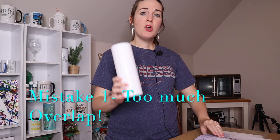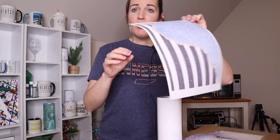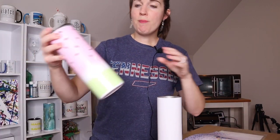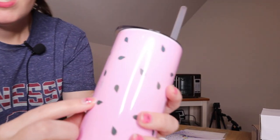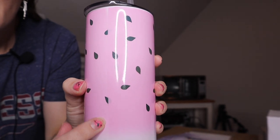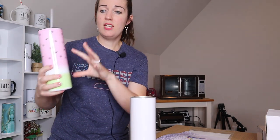The first mistake that people make is they will leave too much of the design on the paper when they go to wrap it around the tumbler. You would think overlap is a good thing, because if you have an overlap, you for sure have your design covered. Wrong. If you leave too much of your design on your paper when you wrap it around your tumbler, you will end up with faded areas. That simple mistake of having these overlap is what causes that issue — the design was simply too long and it overlapped.